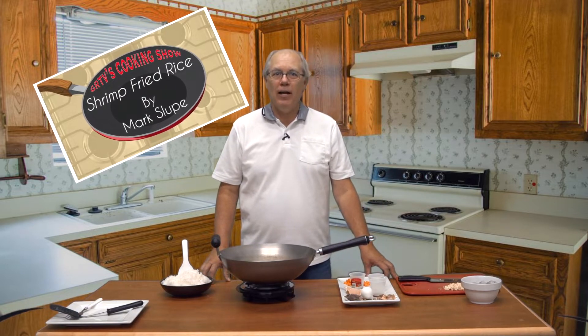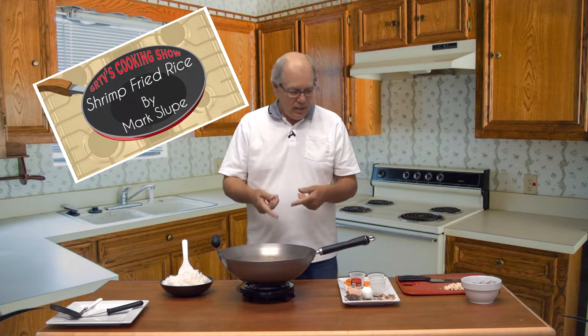Hi, my name is Mark Sloop. I'm the manager of Great River TV here in Little Falls, and this is the first episode of our new show called GRTV's Cooking Show. Today I'm going to demonstrate how you can make shrimp fried rice using a wok and fresh vegetables.